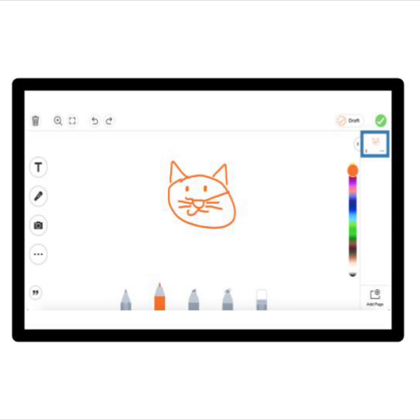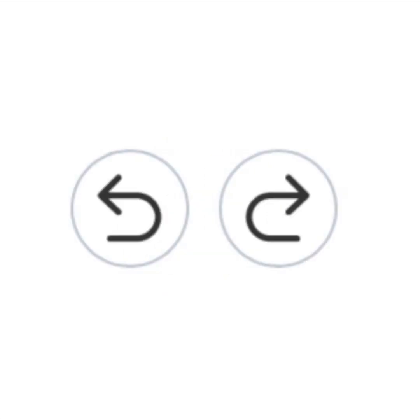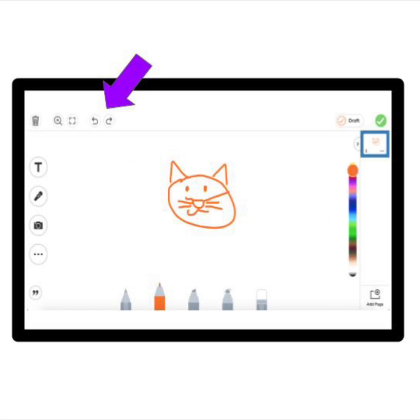Great job! Just so you know, if you make a mistake or want to try the last step again, you can go backward by pressing this undo button. Or to redo something, you can go forward by pressing this redo button. You can find the undo and redo buttons here.